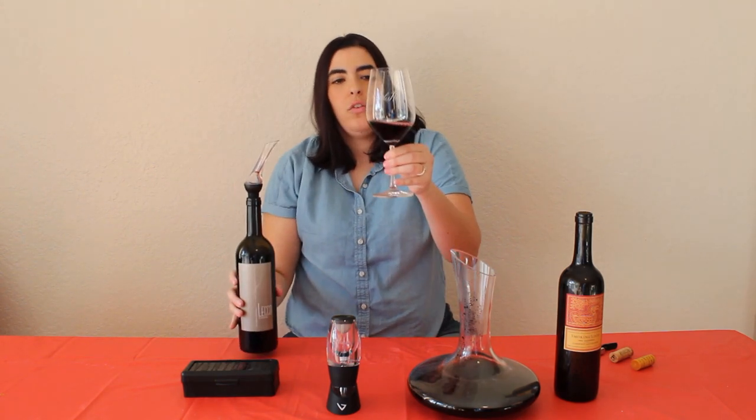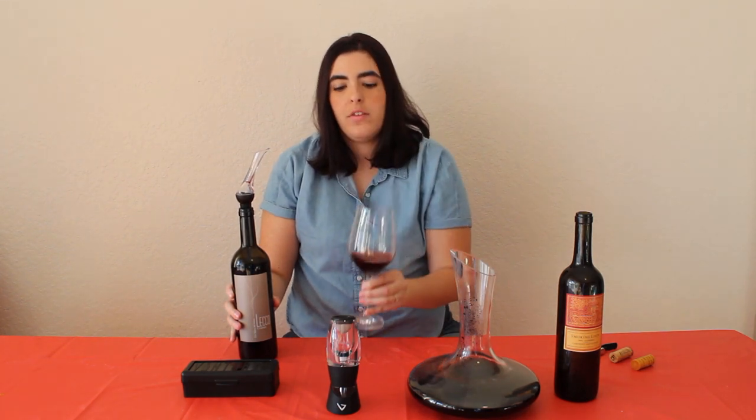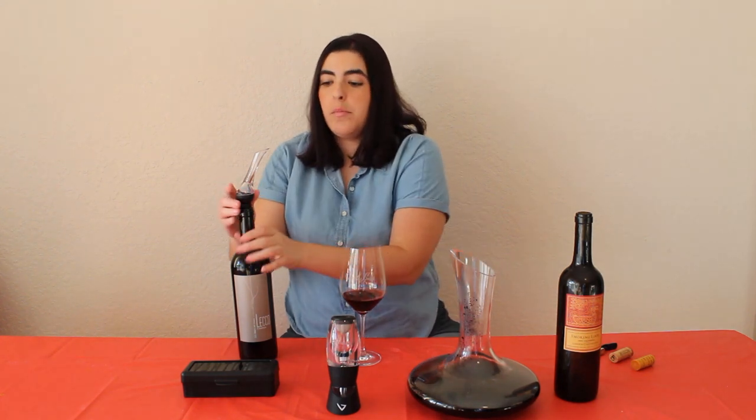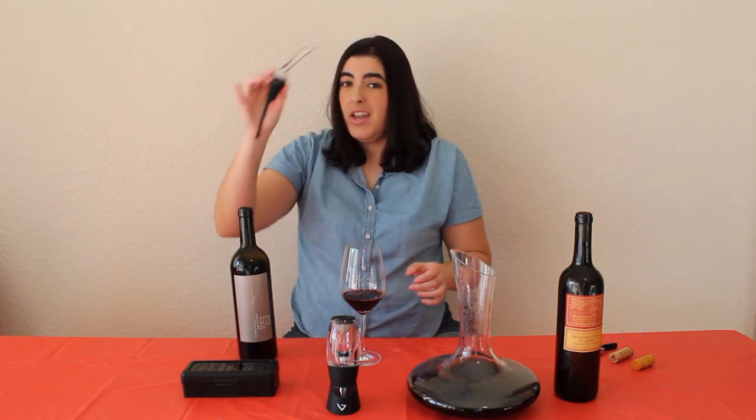You can see all those bubbles there — those bubbles are produced because the wine is being introduced to oxygen in a very small tunnel, which just produces a bunch of bubbles in the process.